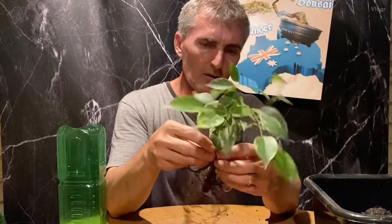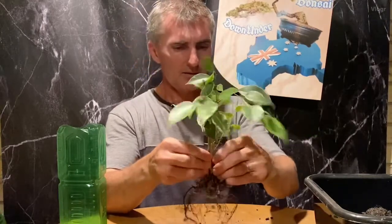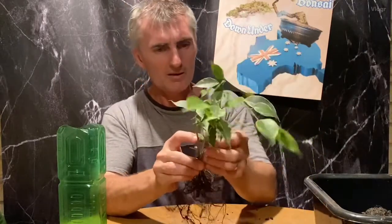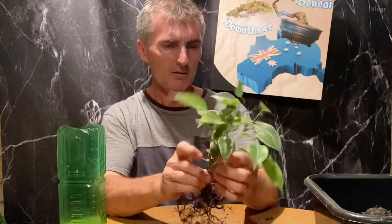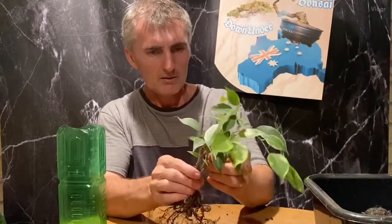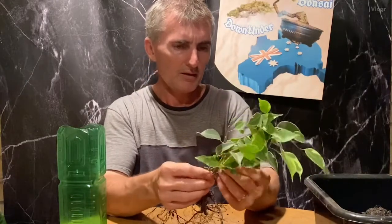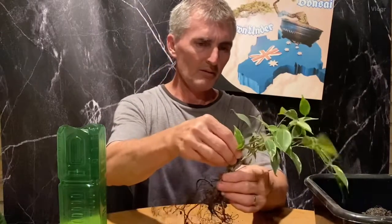That's the whole idea - I want this to infuse around each other. It's quite a good time to do it now when they're young because I can get a bit of movement in it. When this infuses all together it's going to look really entwined and shaped - it's not a normal old trunk, it's going to have a little bit of character there to it.